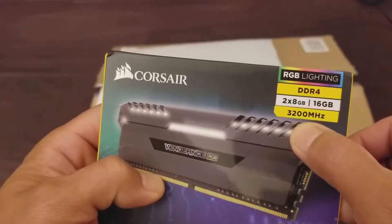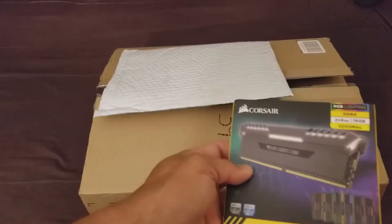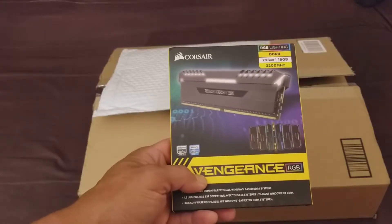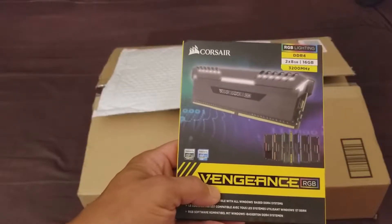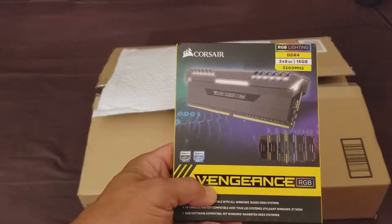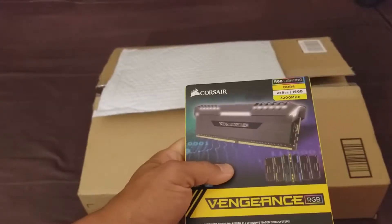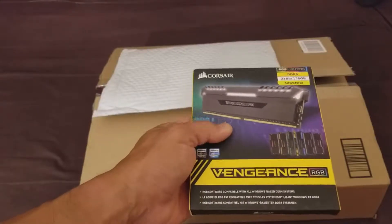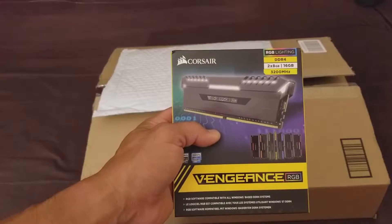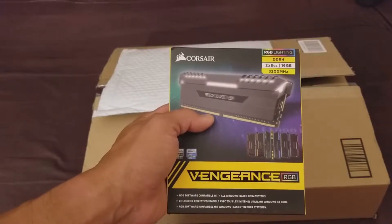Rated at 3200 MHz speed. Hopefully this will work with my processor and motherboard. Threadripper has been kind of messy as far as compatibility goes. I know these Corsair and some G-Skill RGB memory are compatible, I just don't know which ones. I was thinking of getting the G-Skill, but I couldn't find any at as good a price as the Corsair. The Corsair was actually cheaper than the G-Skill at the time of purchase, which is pretty odd, because normally Corsair's products are more expensive than G-Skill's comparative products.